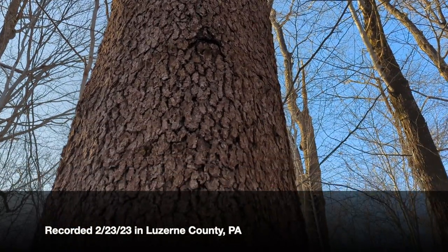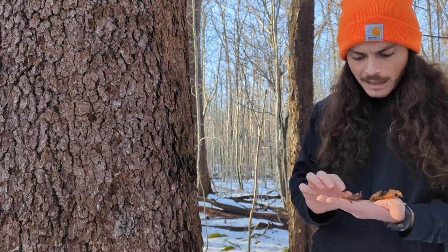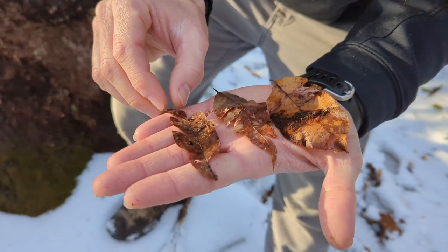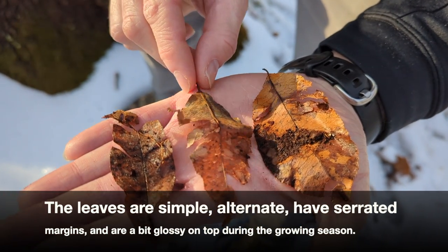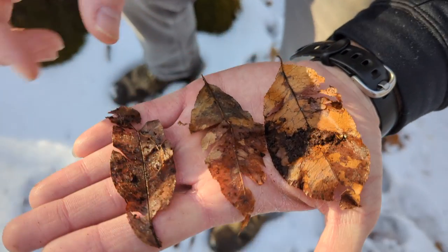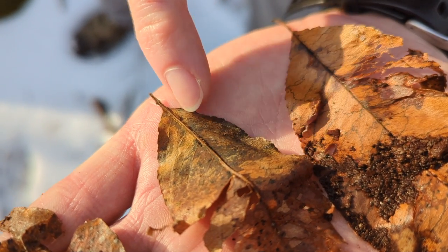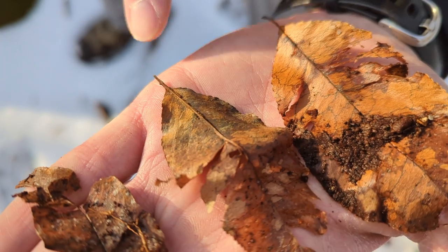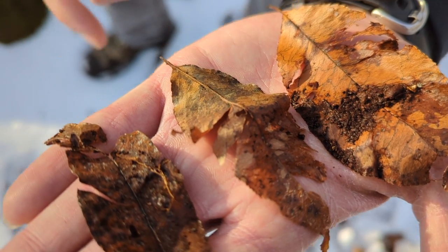Beyond the bark and the lenticels — the horizontal, very distinctive lenticels on young stems — I was able to dig up some leaves, though it's late winter so they're a bit scarce. Here's a nice smorgasbord of leaf shapes. Typically they are not super wide, a little bit longer, elliptical. During the growing season, the leaf tissue has rusty brown hairs at the very base of the midrib, toward the rachis end of the leaf.